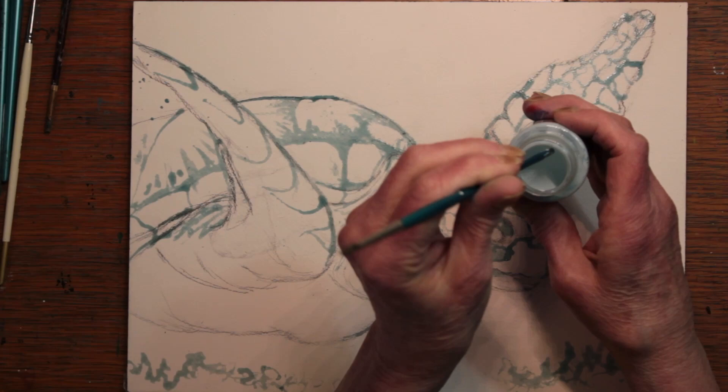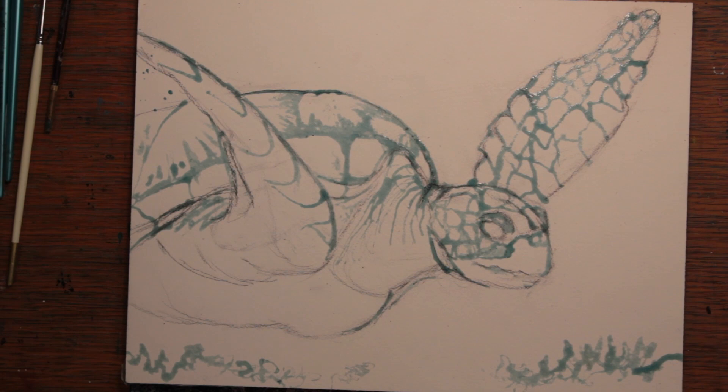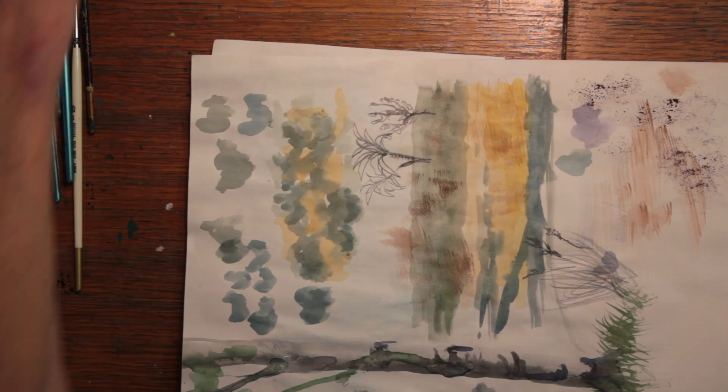I began this painting with a light sketching pencil and then I decided if I was going to do the background with the kind of imprinting technique I wanted to use, I probably should use some masking. So I applied liquid masking around the edges of the turtle and on some of the internal areas where the turtle would remain very light.